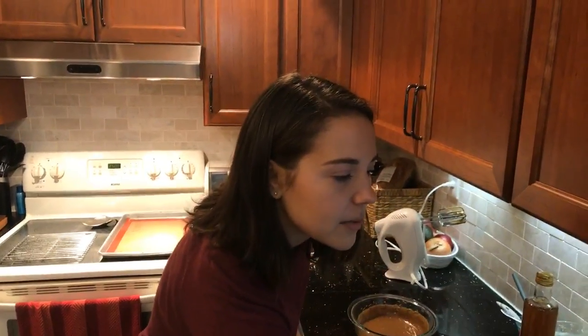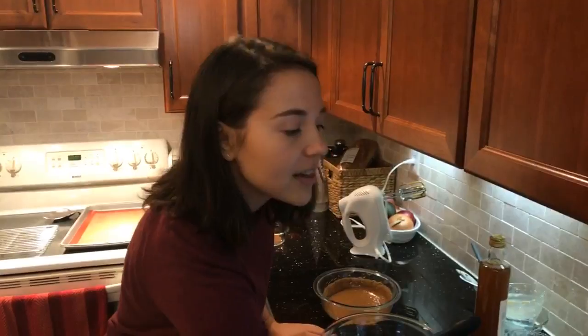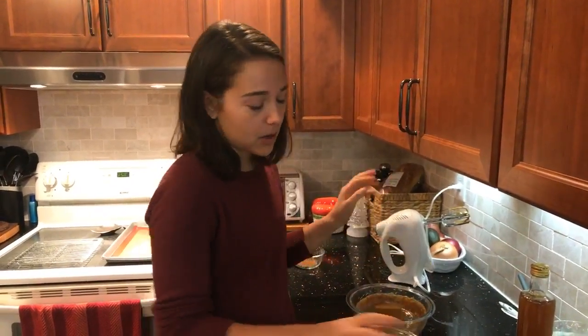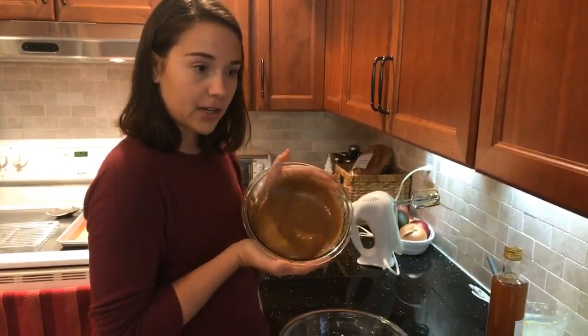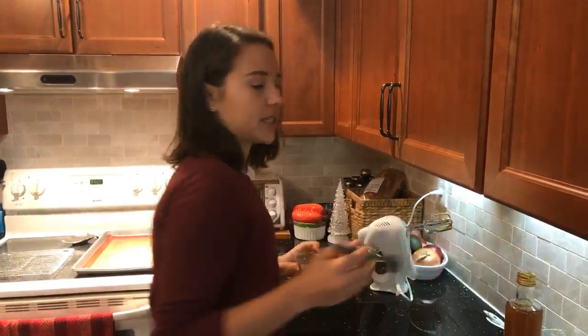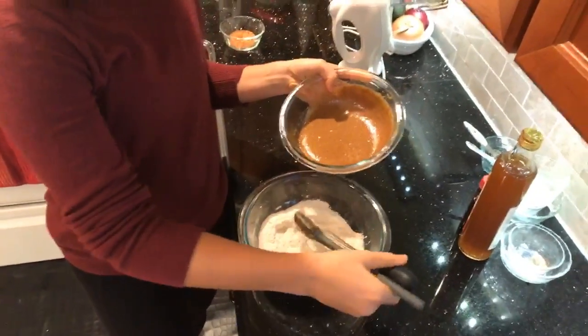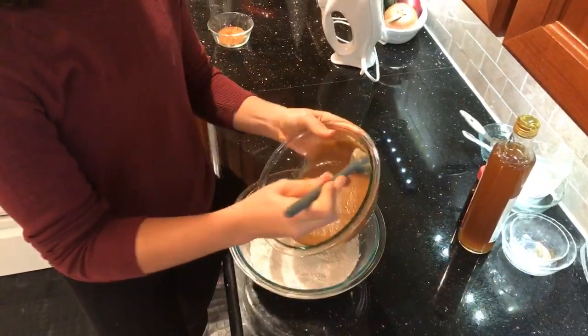I've blended everything together. Just checking the comments — someone asked if I have a dog. I do, well my parents do. I'm staying at my parents' house in Maryland and we have a dog named Amber, but she's upstairs. Someone asked how long the cookies take — probably around 20 minutes total, and they only bake for six to eight minutes. Now I'm going to add our creamed wet ingredients into the bowl with the dry ingredients, taking the whisk out since we don't need it anymore.